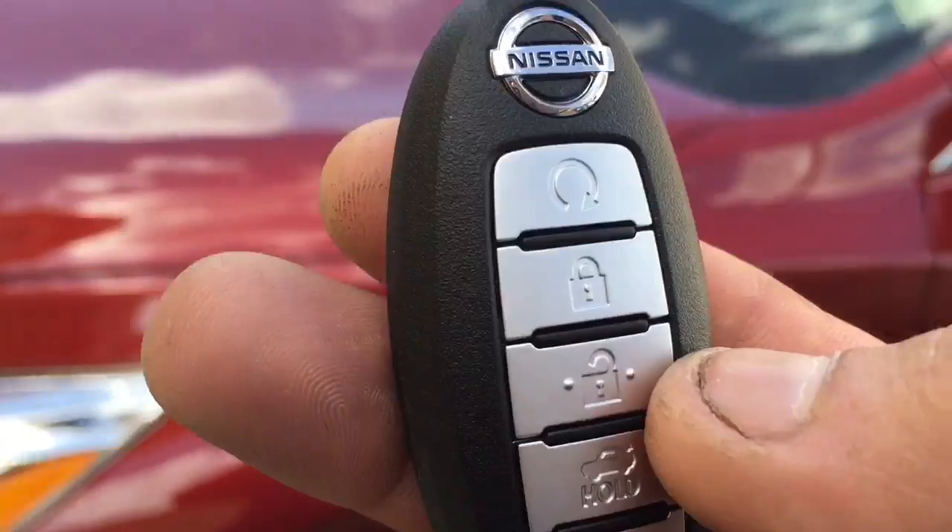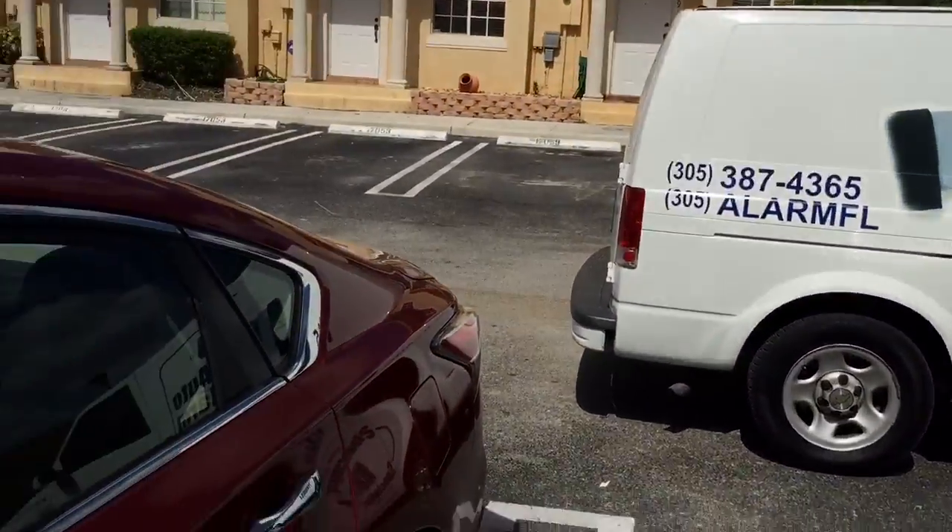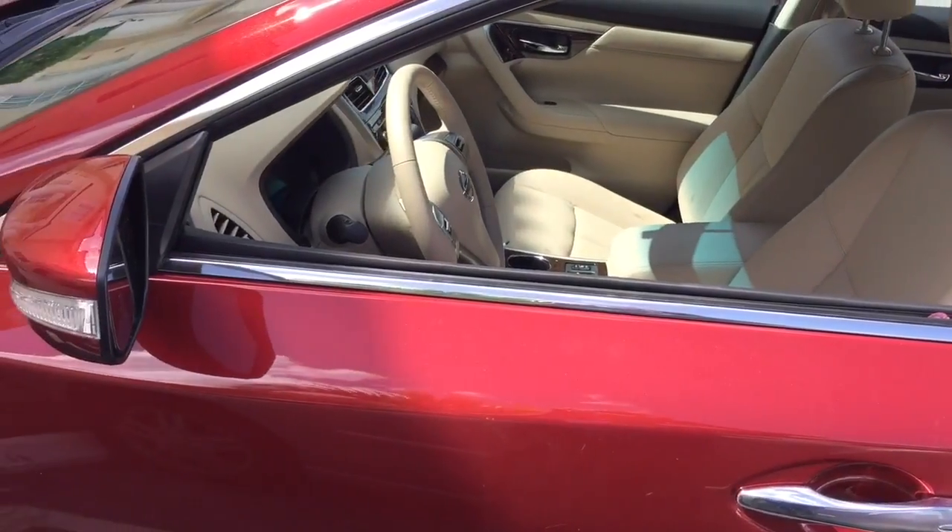Shut off the alarm the same way you've been doing — just hit unlock. This add-on was installed here in Miami, Florida by Auto Alarm Specialist. Thank you for watching this video.